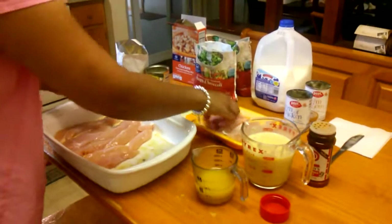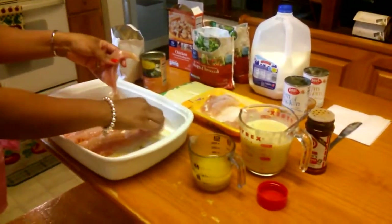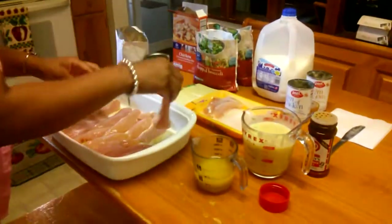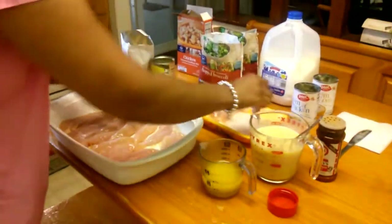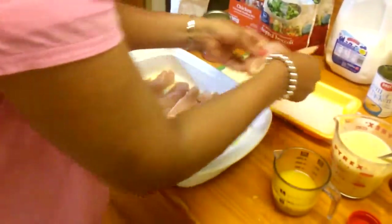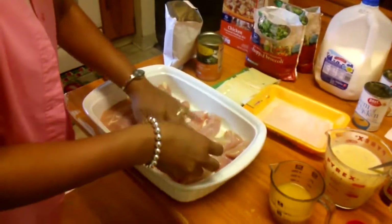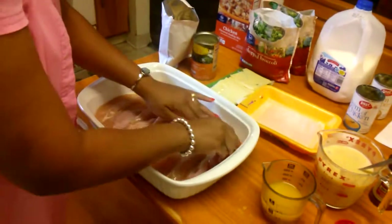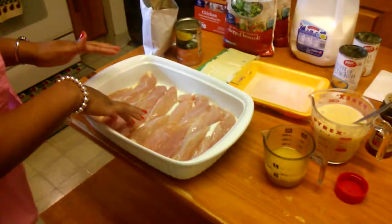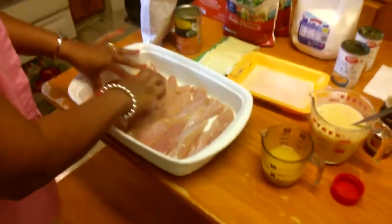I like to make a little more because we like to have leftovers for when I don't have time to cook the next day. It's a comfort to have something already made. So we're going to make all of these — two, four, six, eight, ten, twelve, fourteen, fifteen — that's fifteen chicken tenders!